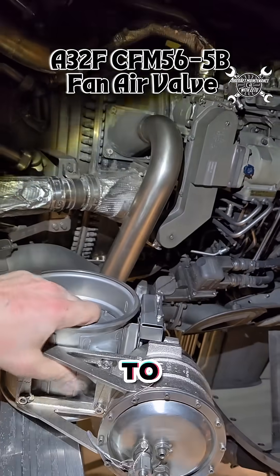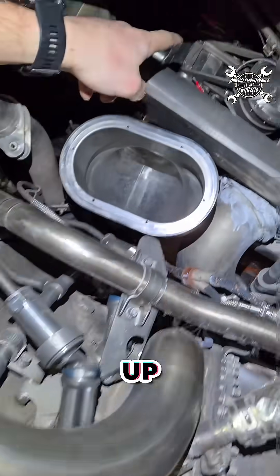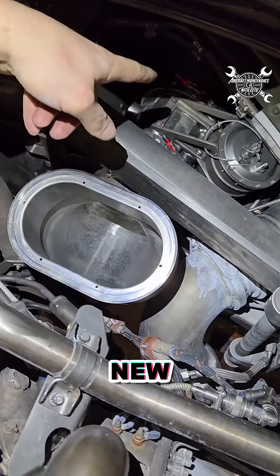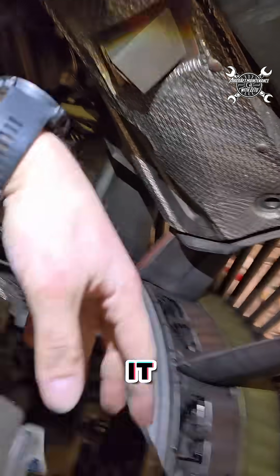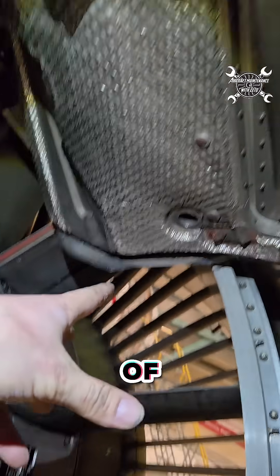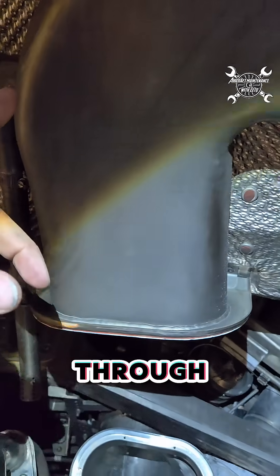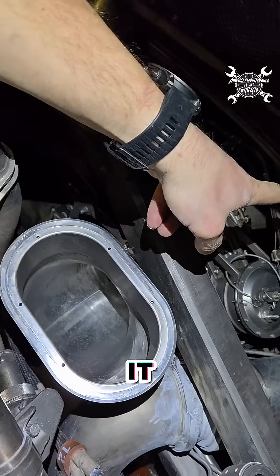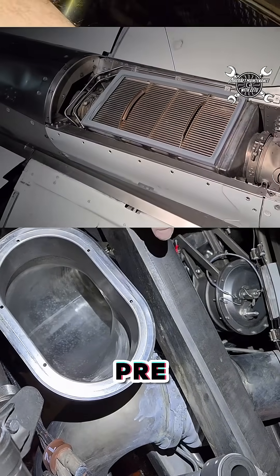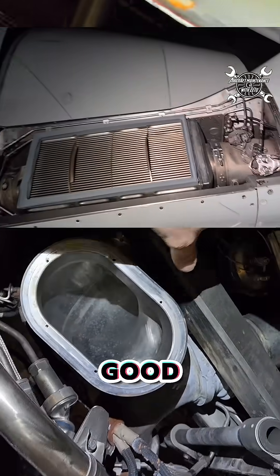This is the fan air valve which belongs to the CFM56-5B. Up there you can already see the new one. The purpose of this valve is basically to lead the air from behind of the fan and through this duct, sending it up to the pre-cooler above.